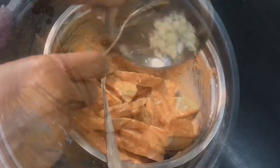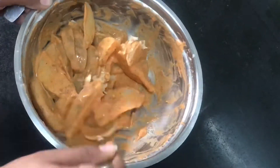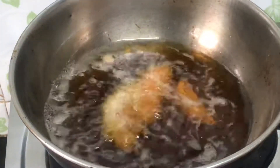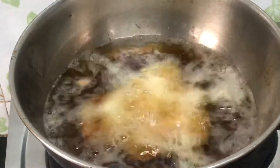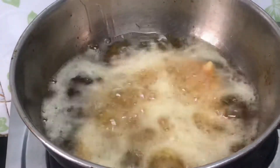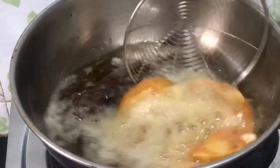It needs to be well mixed. The oil should be very hot so you should fry it well. The hot oil will prevent the wedges from absorbing oil on the inside. After frying, it will be very tasty.